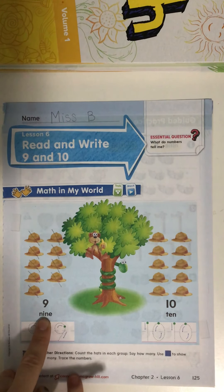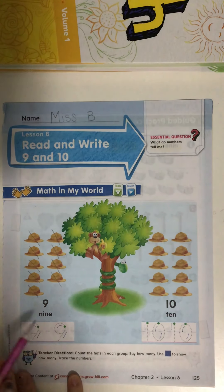And this is the number word nine. Let's spell the number word nine together — tell me all of the letters: N, I, N, E. What word is that? Nine.